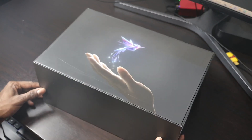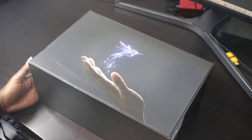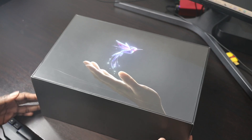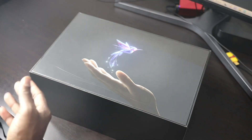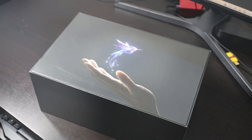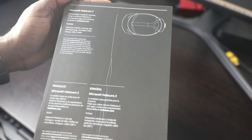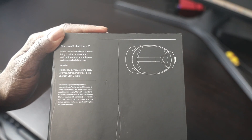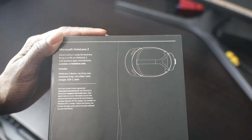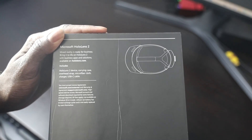When you first get the HoloLens device it comes with a box like this. The box gives you an experience showing you what you're going to get and what the product looks like. They have the hummingbird as their main representation of the HoloLens device. On top of that it comes with a specs page where you can see it's mixed reality ready for business, with apps and solutions available on hololens.com.